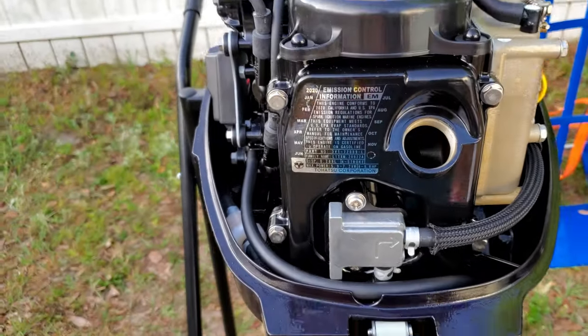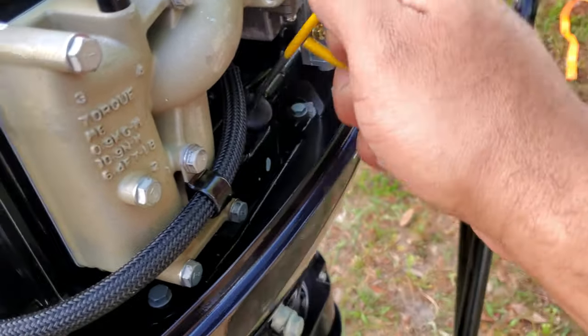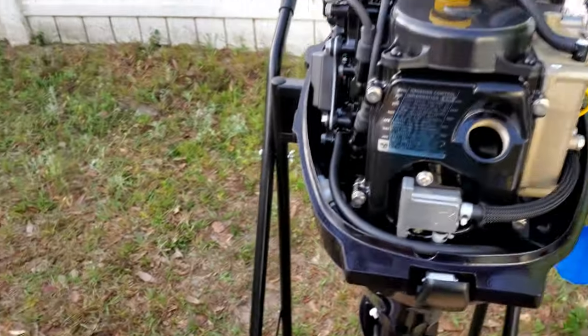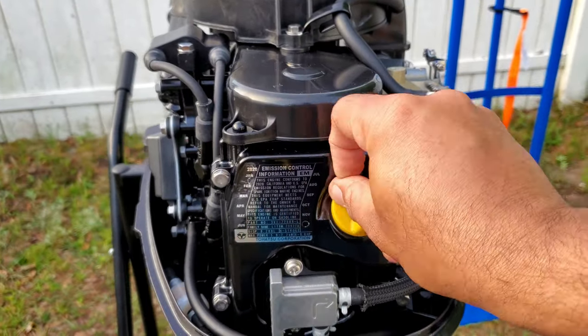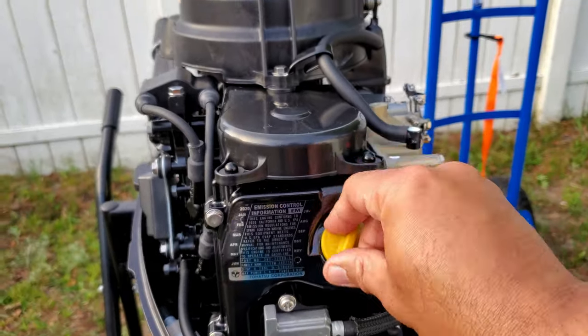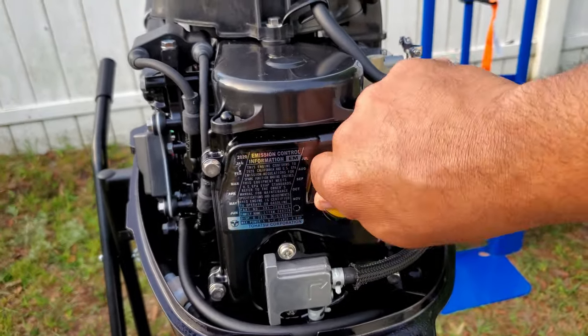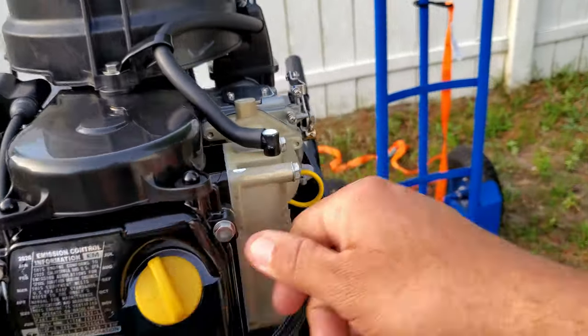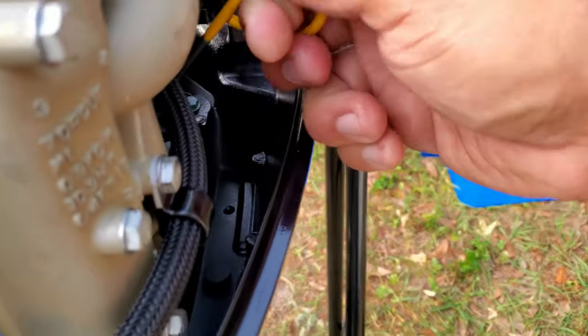I dropped the cap — let me clean it. I'm going to eyeball it. I'm going to start pouring because there's a dipstick, which is cool — you can actually measure the oil level. I'm gonna start pouring in the oil. I'll put the cap back in. I pretty much eyeballed it. Let's check — it's actually full. There we go. We are about full. First shot, not too shabby.